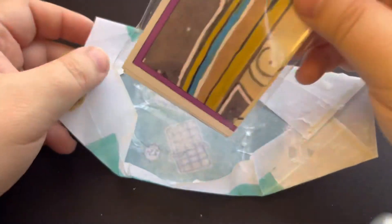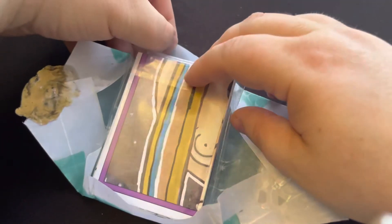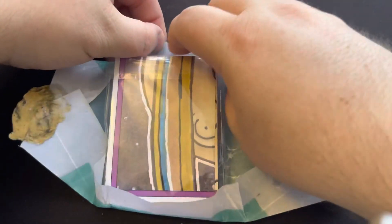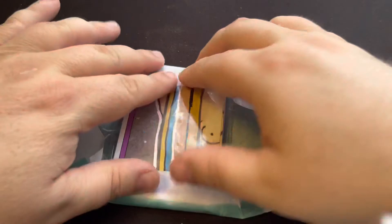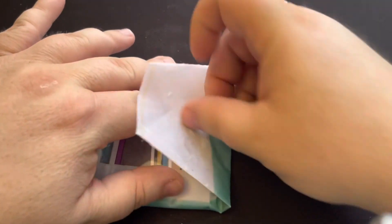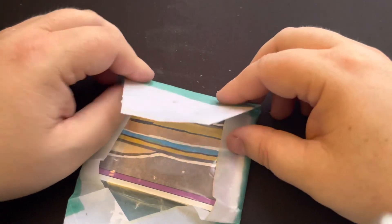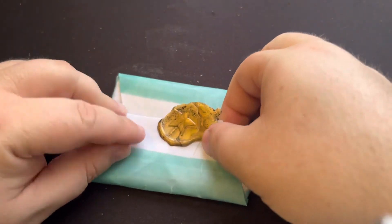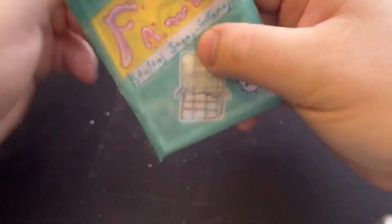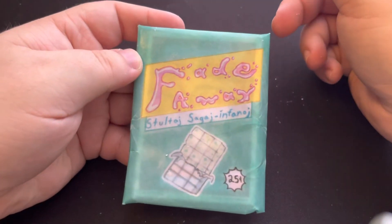Putting this back inside of the wrapper here. I love the wax wrapper as well — the true wax packaging.